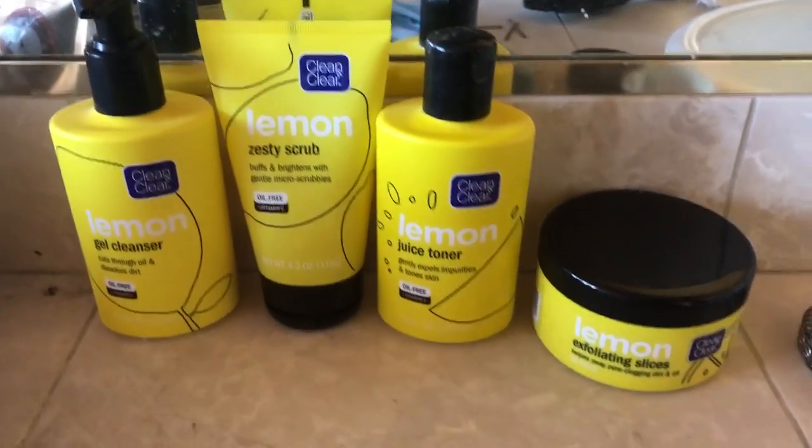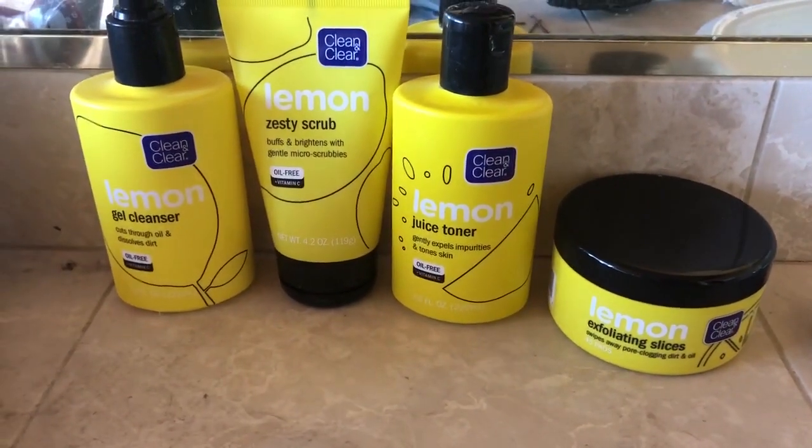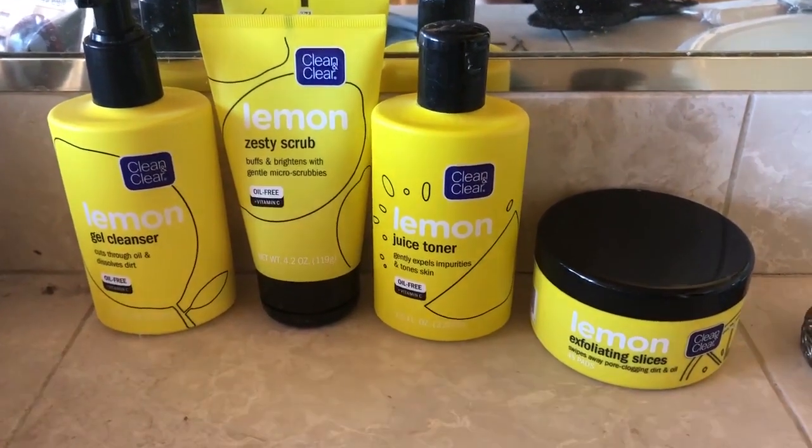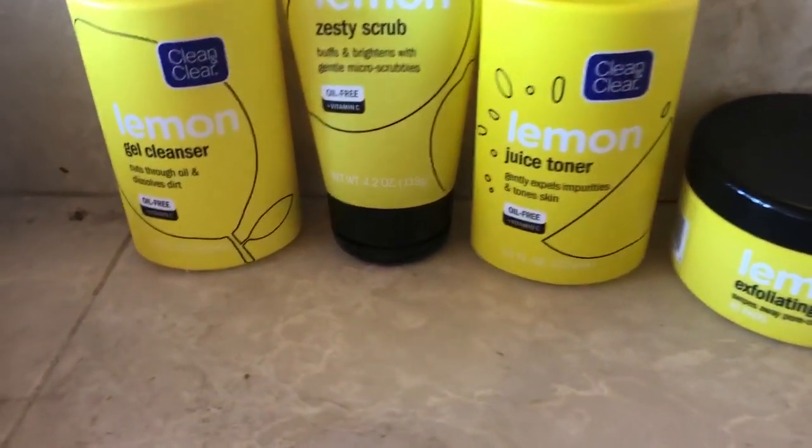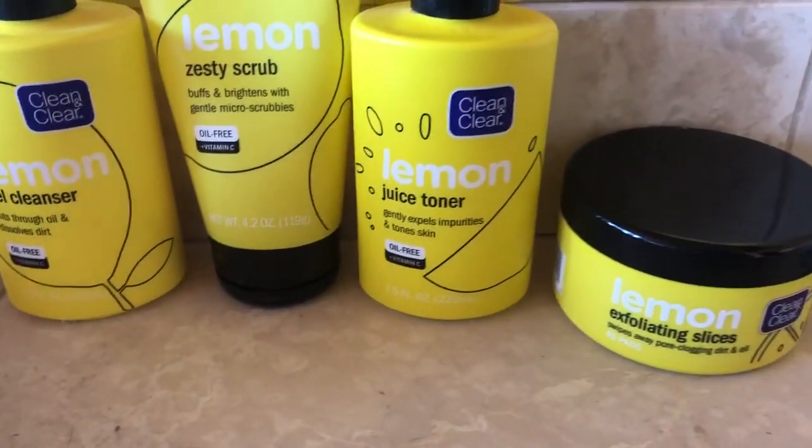Hi everyone. Today I'm going to be reviewing these products, the Clean & Clear collection, the lemon collection. It's oil-free and that's why I've been seeing it.